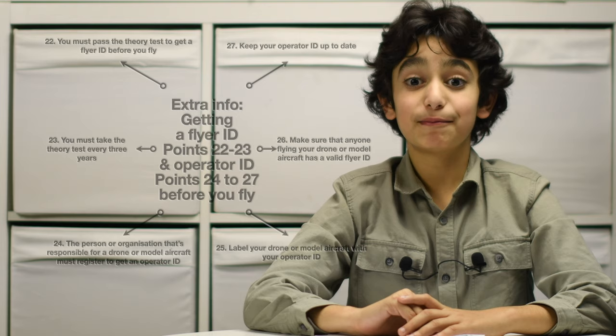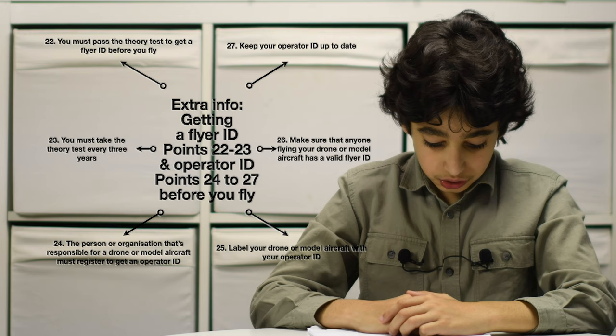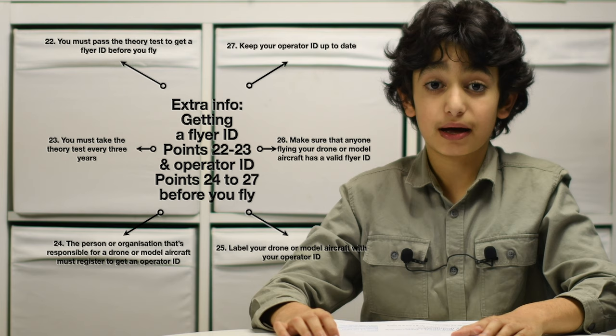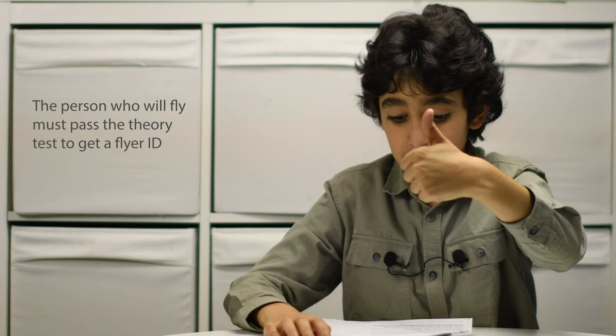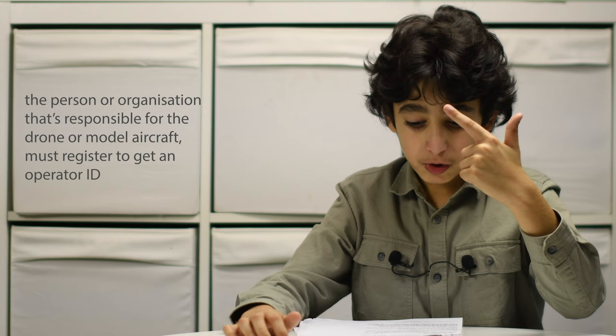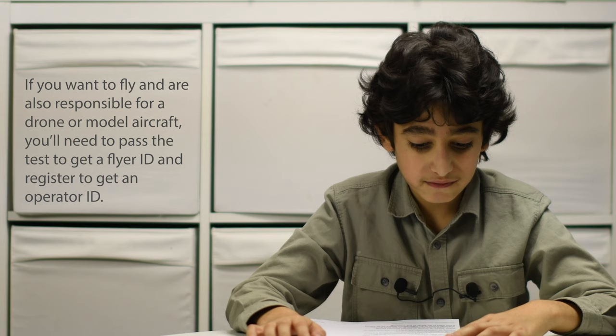Two things are needed before flying a drone between 250 grams and 20 kilograms: the person who will fly must pass the theory test to get a flyer ID, and the person or organisation responsible for the drone must register to get an operator ID. If you are both the flyer and the responsible person, you'll need to do both.